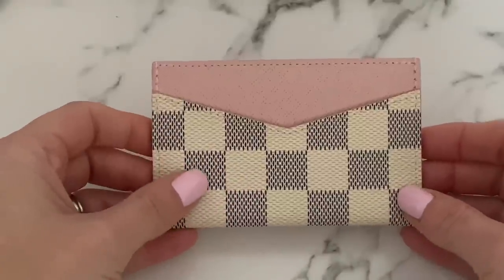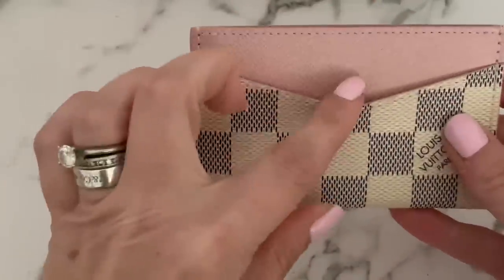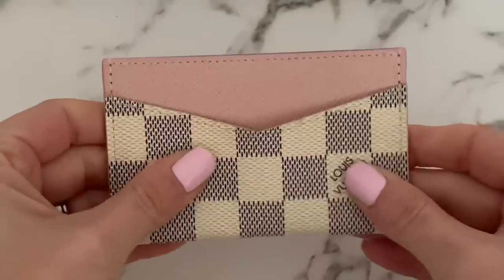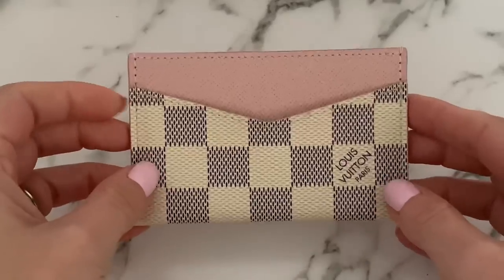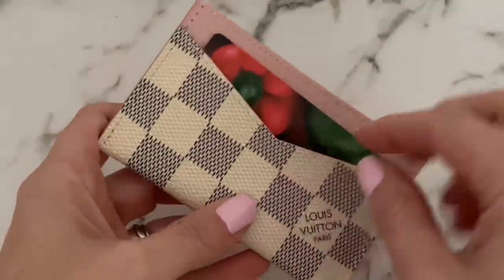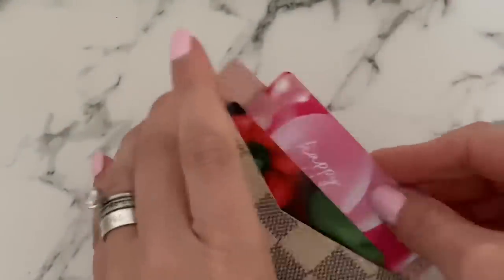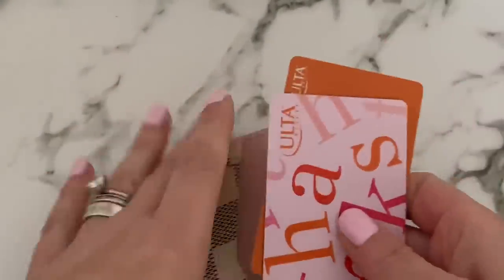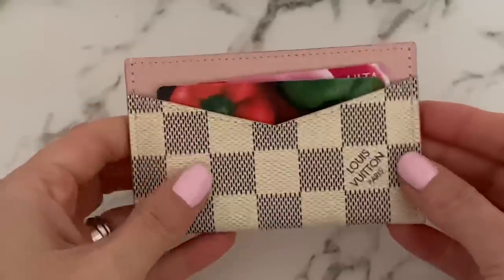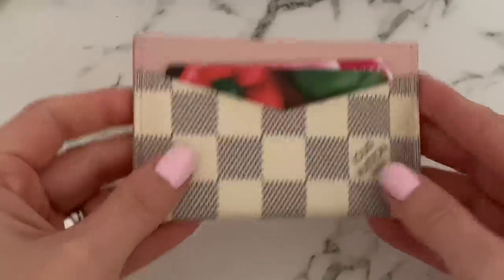This is the Louis Vuitton Cardholder Daily in Damier Azur with rose ballerine. It has one slot on each side and a center compartment. What I love most is how flexible it is — I did a reel on Instagram comparing it to one of my Gucci cardholders. The flexible leather makes cards easier to grab. You can fit about three cards on one side, two on the other, plus cash in the center. It's priced well at around $225 and is really durable.